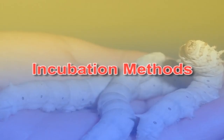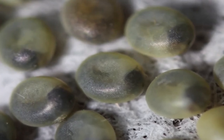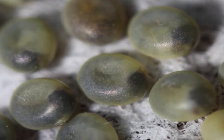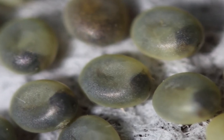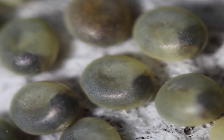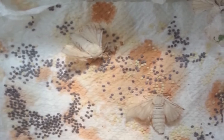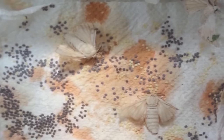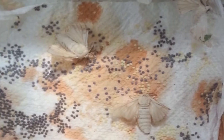Now let me explain the incubation methods. The success of sericulture depends on quality of silkworm eggs. Therefore, management of seed production, transportation and incubation play an important role on overall return. To produce quality seed or eggs, it is very important to adopt scientific methods of egg production right from the seed crop rearing to egg incubation.